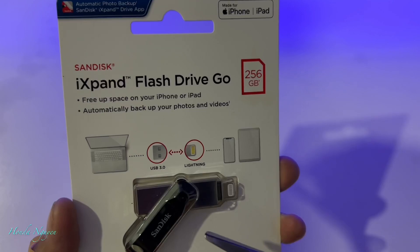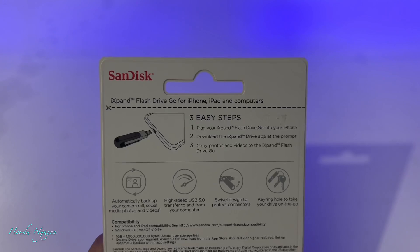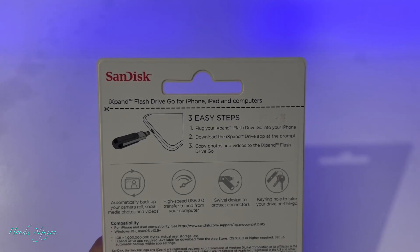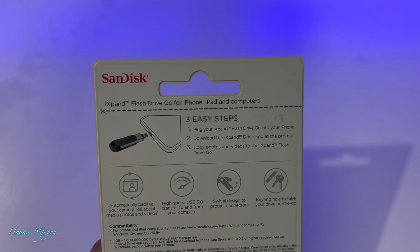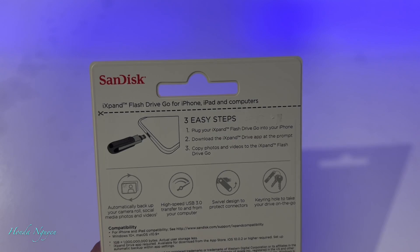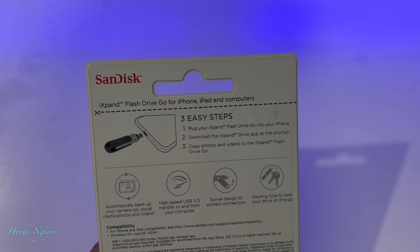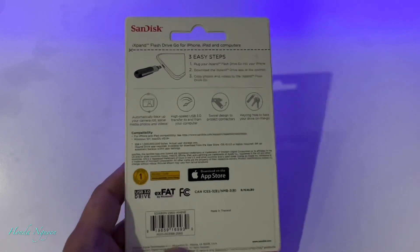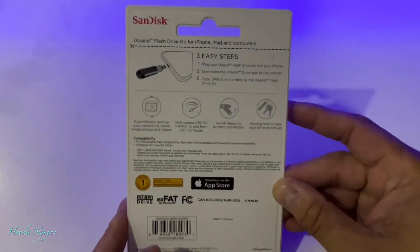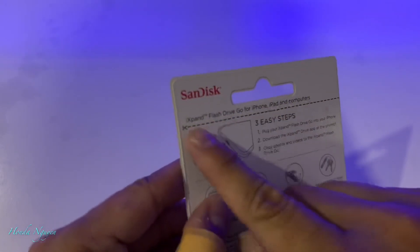It works with iPhone and iPad. On the back, there are three easy steps: plug your iXpand Flash Drive Go into your phone, download the iXpand Drive app at the prompt, and copy photos and videos to the iXpand Flash Drive Go. Like I mentioned earlier, I am already using one but I really like it, so I bought a second one, which is this one.